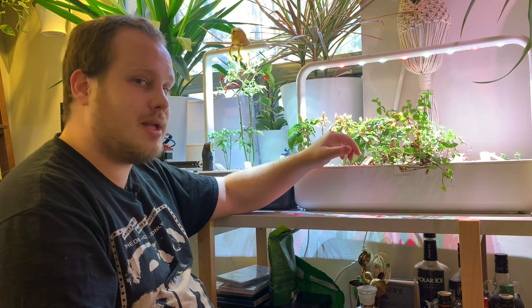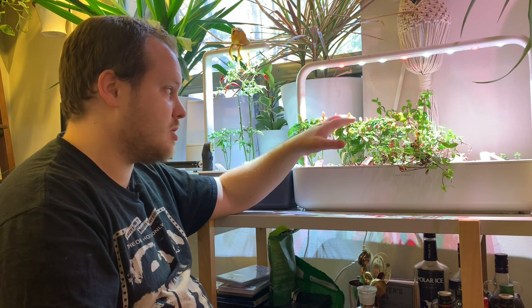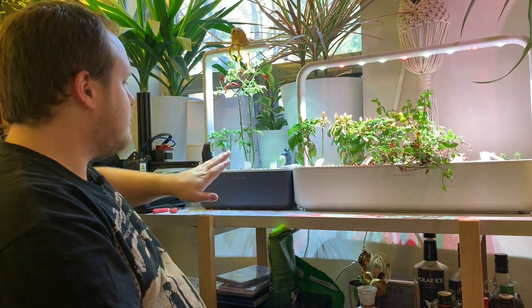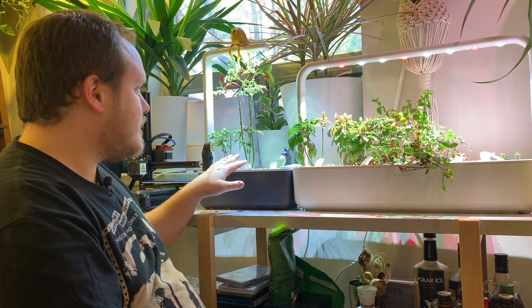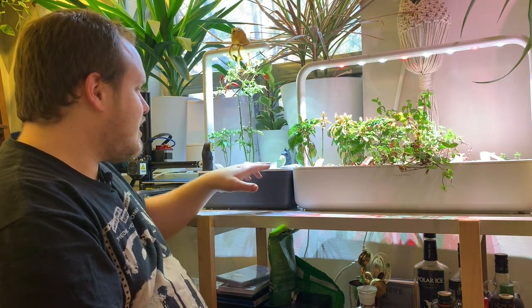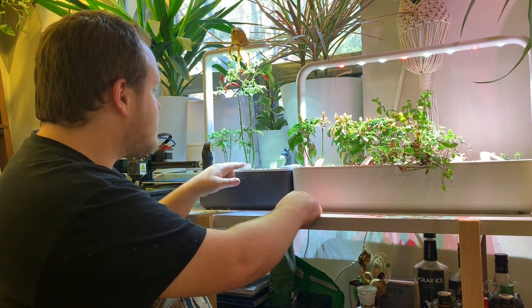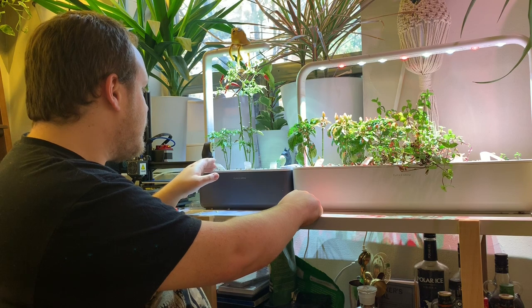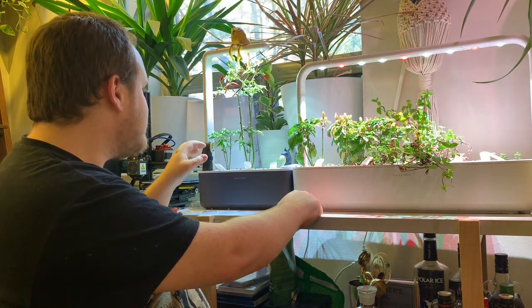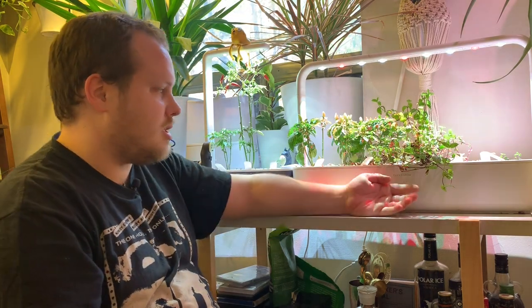These peppers right here have been planted in the last three to four weeks and they're already forming peppers, as you can see. Whereas with the Click and Grow 3, the plants have been there for quite a while — this one was planted the same time as these, about seven months ago, and it's just starting to have mature peppers forming. This one was planted about three months ago and it's just starting to flower. It's not looking that great, to be honest — the Click and Grow 9 with the improved lights is clearly a much better option.